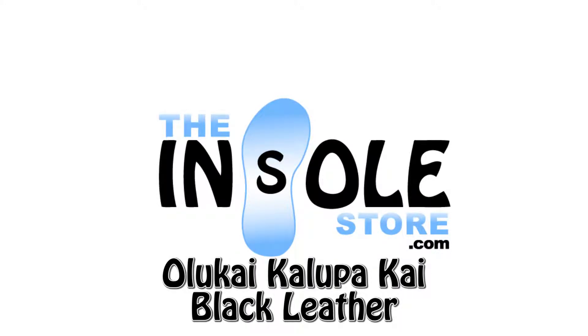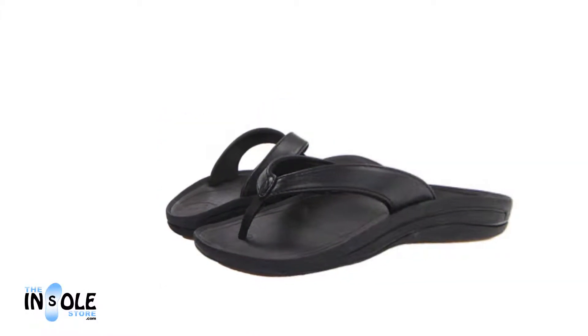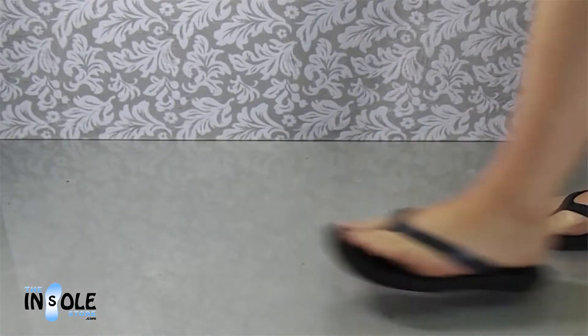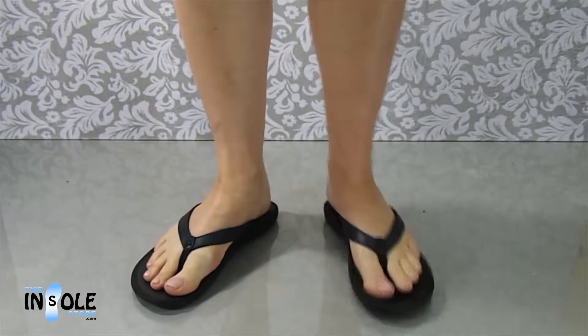Hello and welcome to TheEnsoleStore.com. You have selected the Olakai Kulapakai sandals. The Kulapakai is an Olakai classic with its slender silhouette and slight shimmer.